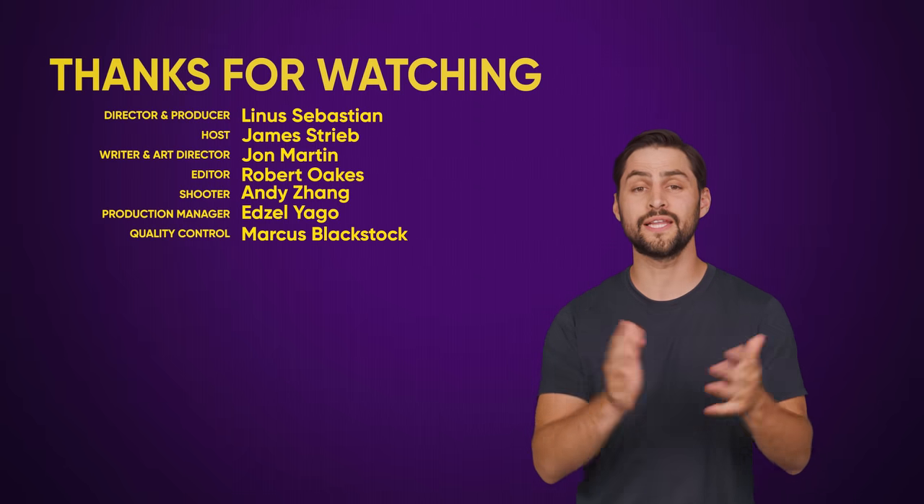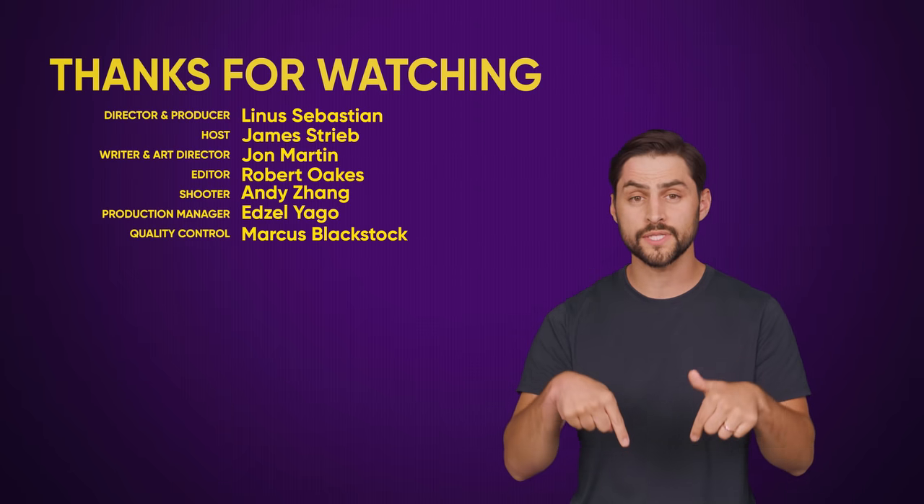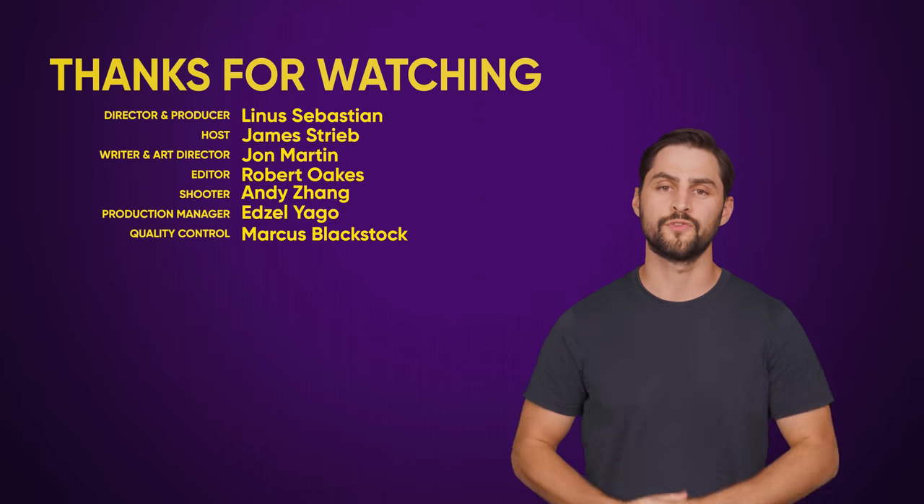Thanks for watching, guys. If you liked this video, hit like, hit subscribe, and hit us up in the comment section with your suggestions for topics that we should cover in the future.